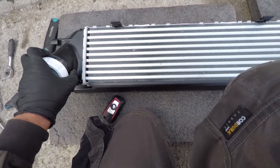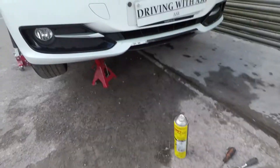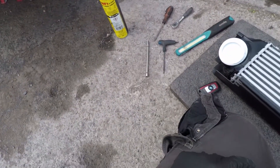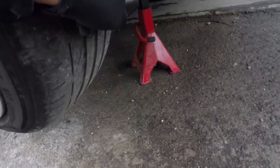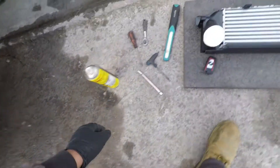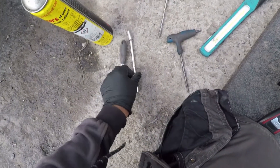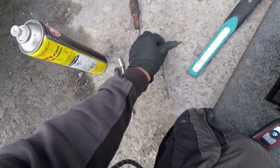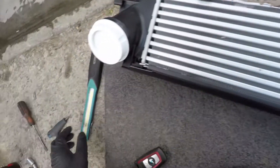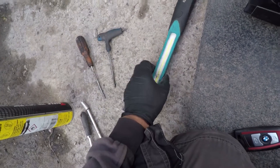Here's the new intercooler — it's a Valeo unit, Valeo making for BMW. I'm going to do the job outside as I don't have room in the garage. You'll need a jack — I've already jacked it up with axle stands on this side and I've already removed the engine tray. You need an 8mm socket with a ratchet and extension, a flat screwdriver to take off the clips on the intercooler pipes, and a T25 torx — one on each side of the intercooler. You'll also need a light so you can see.